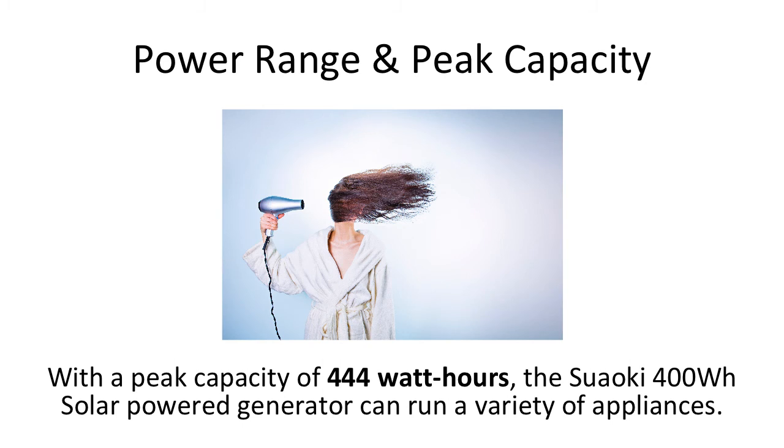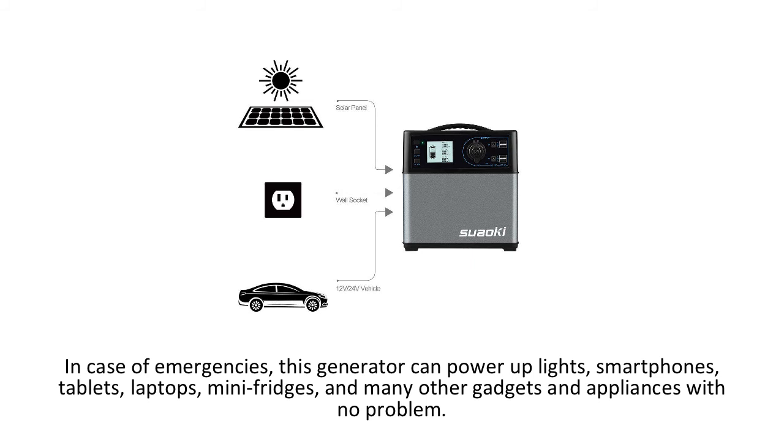This generator is not for large appliances or for intense surge power, such as large refrigerators, but it can be used for some power-intensive ones, including blow-dryers and vacuum cleaners, surprisingly. In case of emergencies, this generator can power up lights, smartphones, tablets, laptops, mini-fridges, and many other gadgets and appliances with no problem.